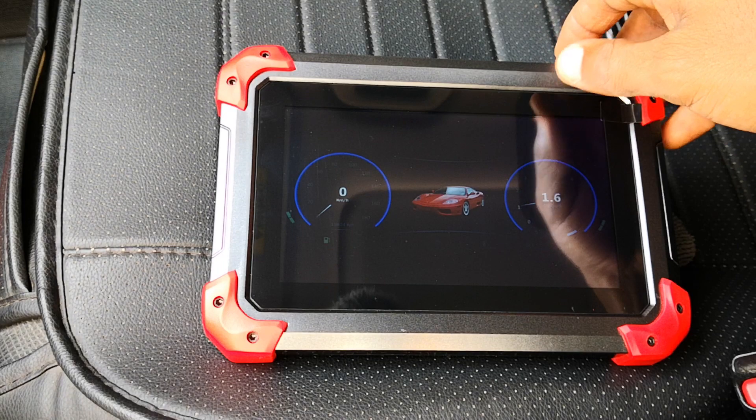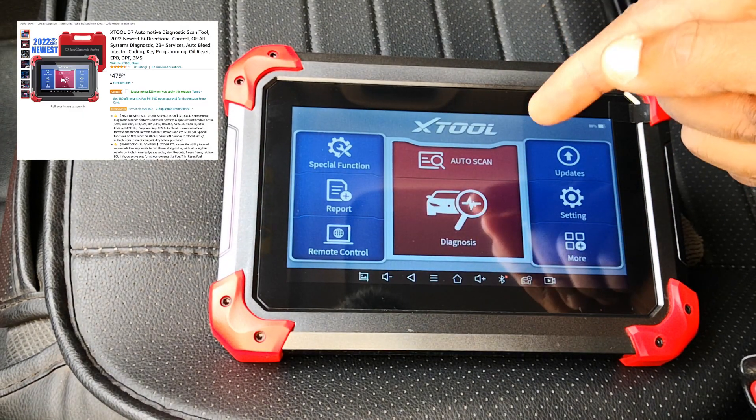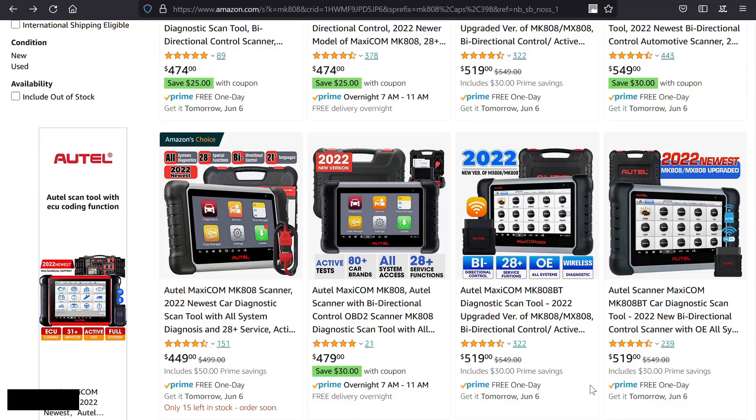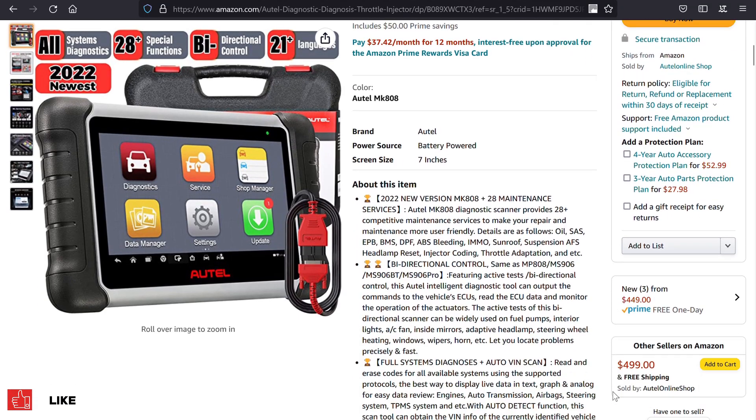This means that Altel has now joined a group of other scan tool manufacturers who have bi-directional tools for less than $500. I guess this is what competition does in the market, and all I can say is that it's good for us who are consumers.